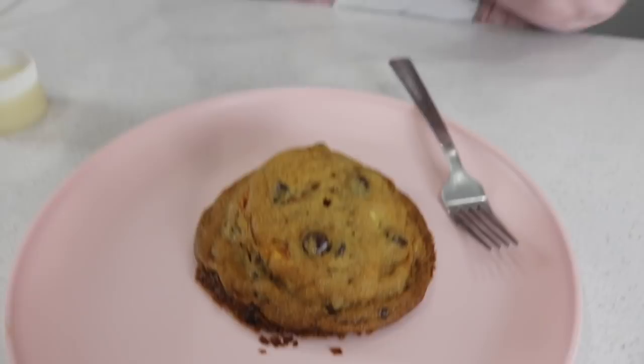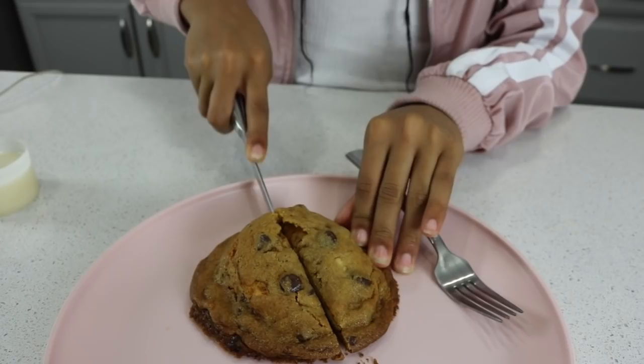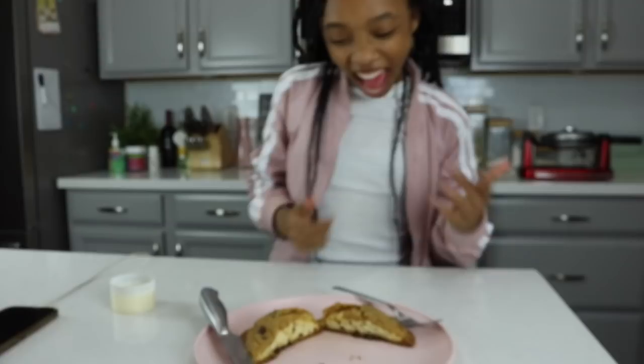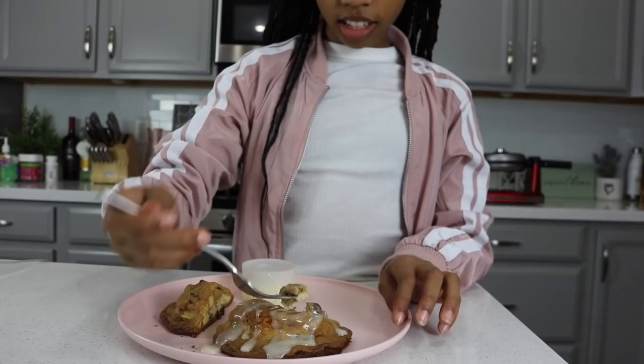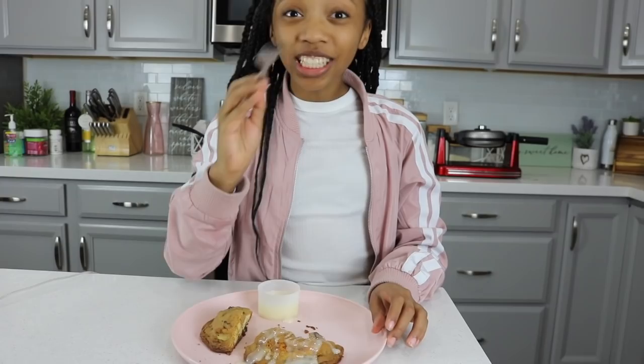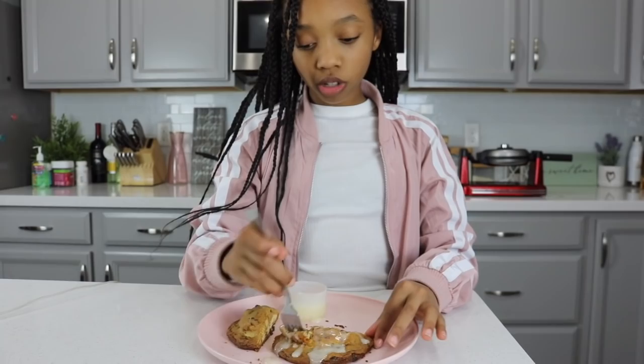So this is our beauty right here — gotta cut it. How sweet does that look? Very sweet, very sugary — this looks really good. Got cookie in the mix, sauce in the mix, cinnamon in the mix. This is good — wait, this is really good! I like the softness of the cinnamon and then the crunch of the cookie, and if you put the cinnamon roll frosting on top, it's really good. This is delicious.